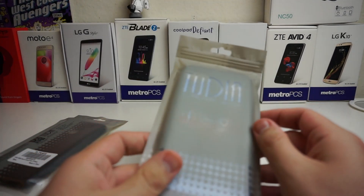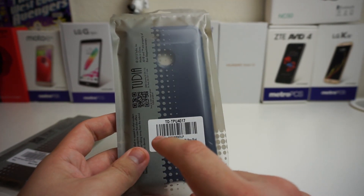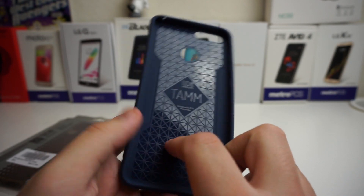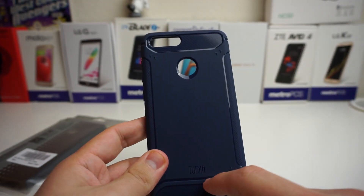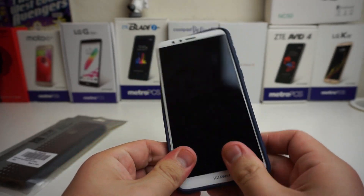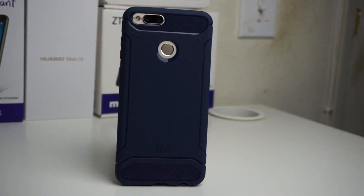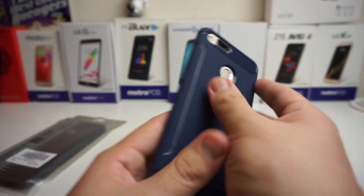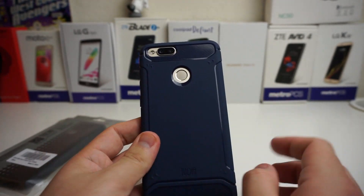I believe those were the more bulkier cases. These are the cheaper ones, but I've heard good things about them. This is the Tudia Tam case in Navy Blue. As you guys see it says Tam right there on the back — it looks like we have a carbon fiber type design at the top and the bottom, and we do have a grippy texture, so this should be very grippy. Let's go ahead and put this in here. For any of you who like cases but don't like super bulky cases, this is going to be perfect for you. We have the cutouts nice and neat and the raised buttons so you can turn on and off your phone and adjust the volume. Navy blue doesn't really go with the gold, but I do like navy blue.